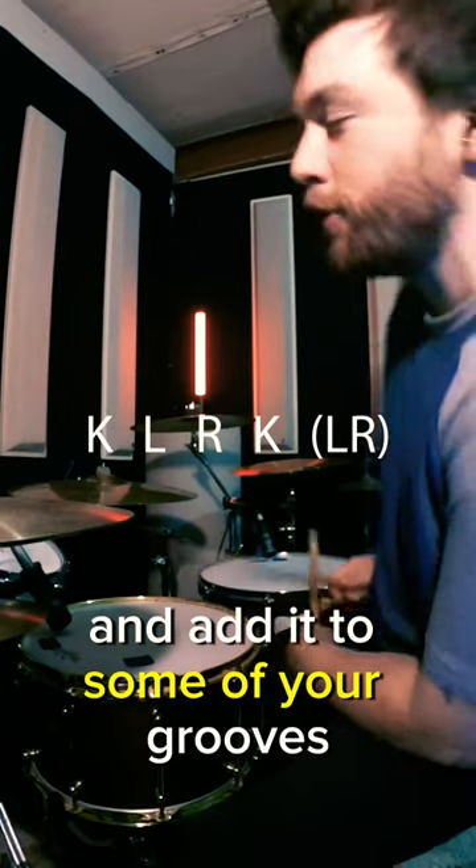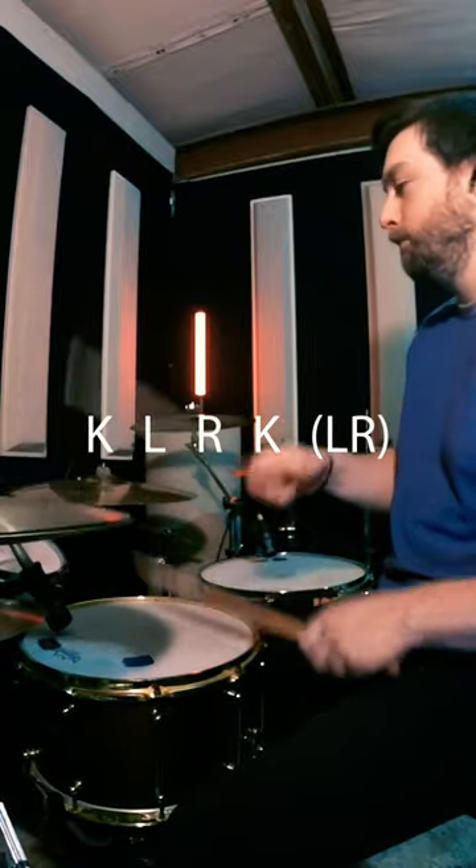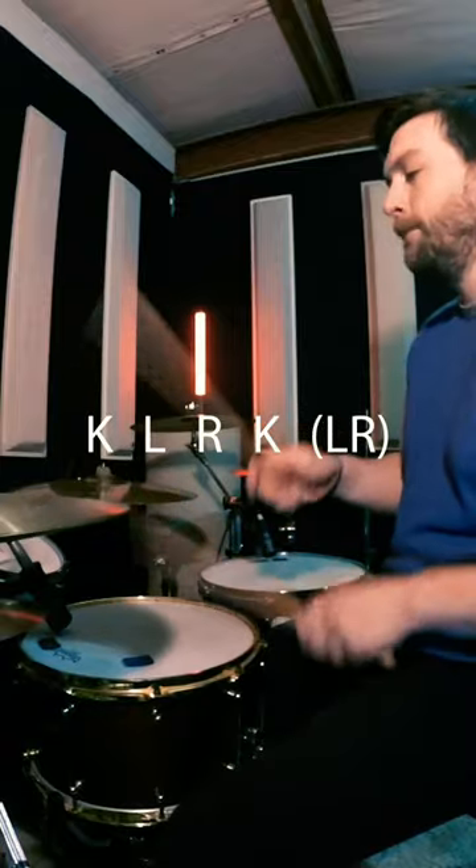Now go ahead and speed it up and add it to some of your grooves. I'm going to go ahead and speed it up.